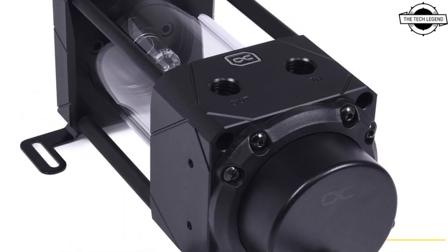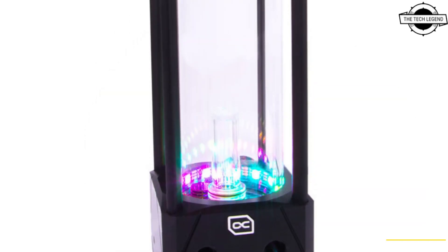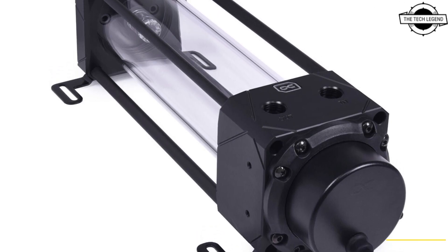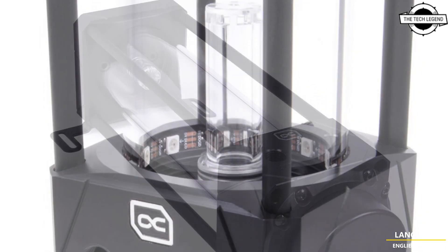Alpha Cool presents another stylish Reverse Zer and Pump combination. The combination of the classy Ice Packer with the elegant, powerful VPP Apex D5 Pump results in a setup that should not be missing in any performance-oriented water cooling system.